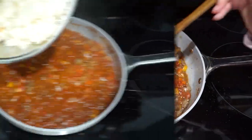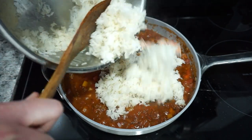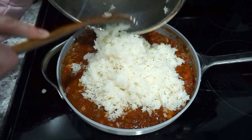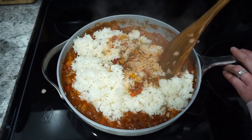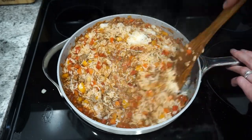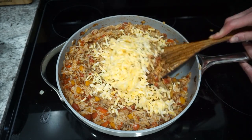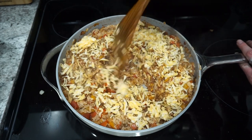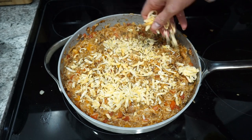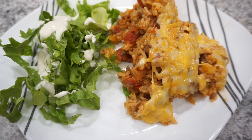Once everything is simmering I'm adding in two cups of jasmine rice — I cooked it in my Instant Pot, though you can use the stovetop or a rice cooker. Mix that all in and then you can either mix in a little cheese or just melt some on top — totally personal preference. I did both: mixed a little in and sprinkled more on top. This one is so delicious and also heats up great for lunches the next day.